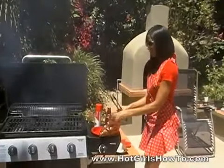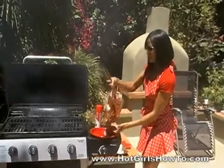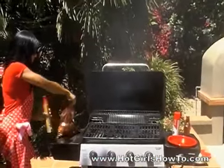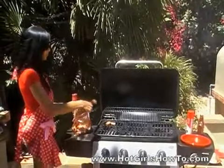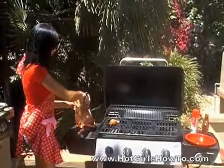And then take your tongs, open up your bag, and slowly put the wings onto the grill. Just evenly distribute the wings onto the grill so they don't stick to each other.